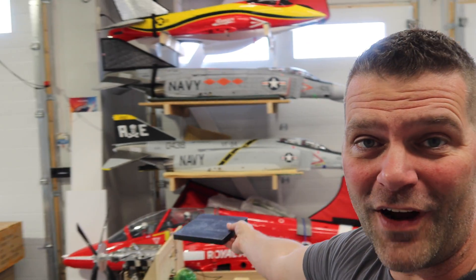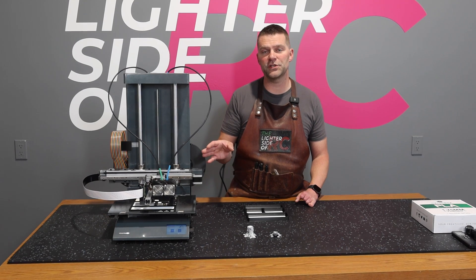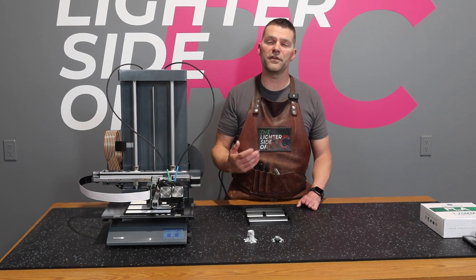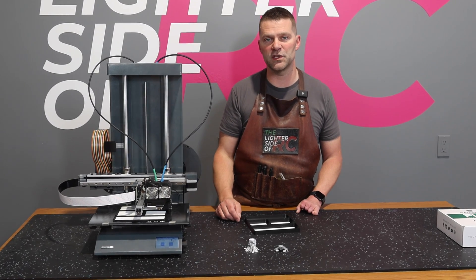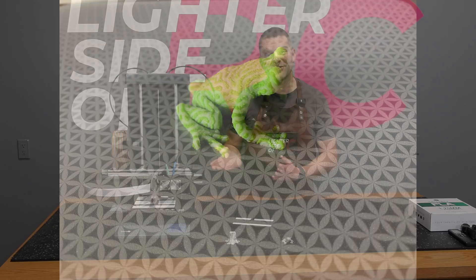Here at the Lighter Side of RC, we build model aircraft — all these aircraft fly, and we use a lot of 3D parts in the build. We can use 3D printed parts like trays for putting nuts and bolts in and solving all kinds of problems. I'm really excited to use this technology more in the shop. If you want more information on the Cetus 2 printer from Tier Time, there's a link down below in the video description and the first comment as well.